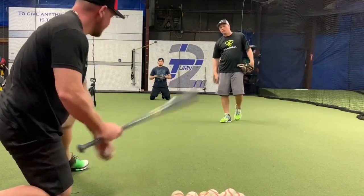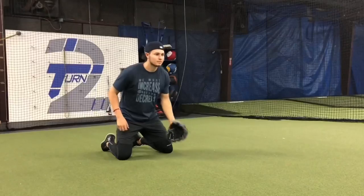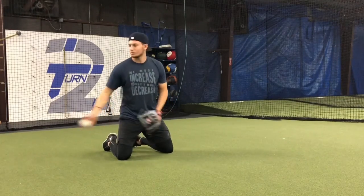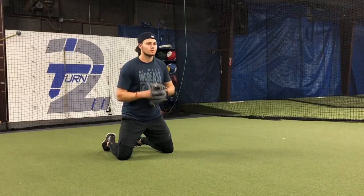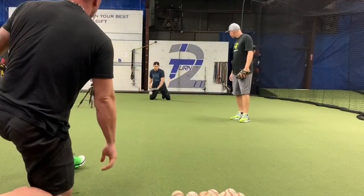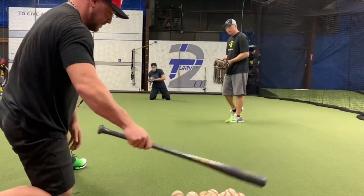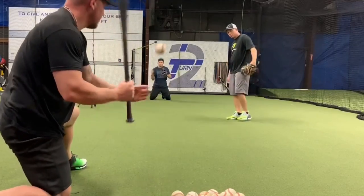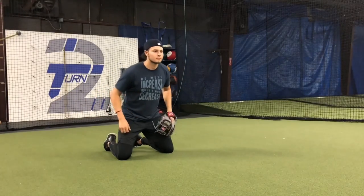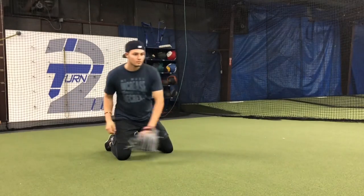Here's a great drill for Cole to really work his hands. He's going to start on his knees — as the ball's being hit, the glove's going to be out front. Notice how Cole's butt is off his heels. He's in a good, strong, stable position. Depending on the hop, he's either raking and working through the ball or bringing it to his chest. Notice how Cole's eyes follow the ball into the glove. He's really exaggerating following the ball into the glove.